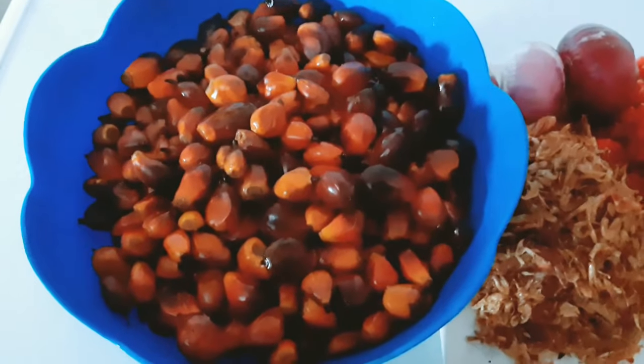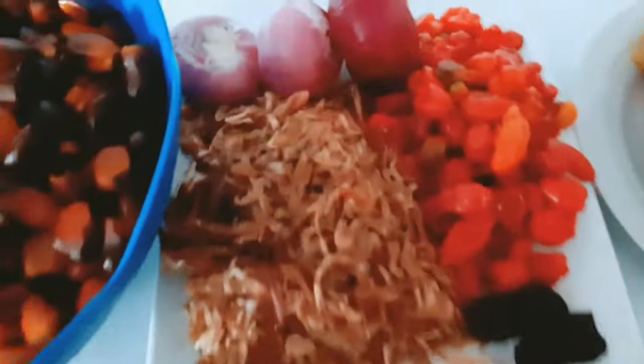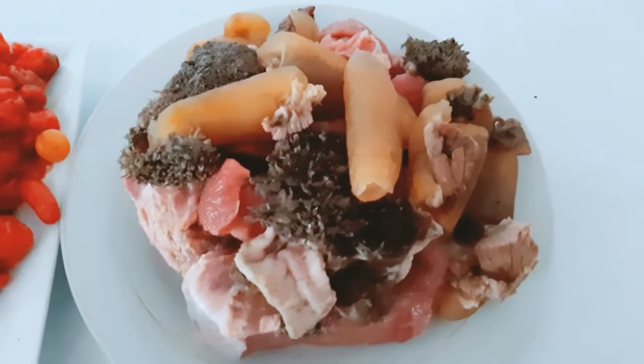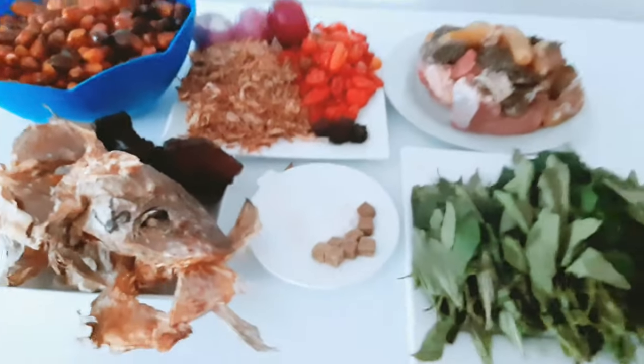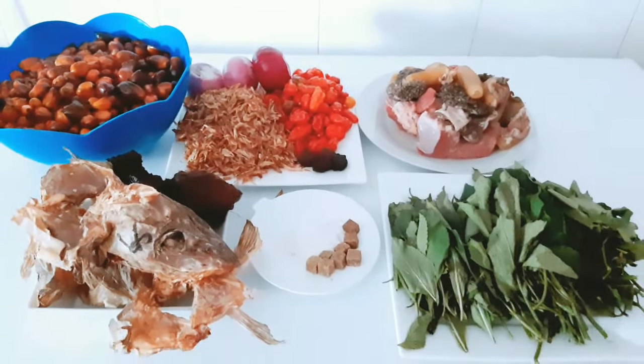Here we have our pumpkin oil, dry fish and stock fish, crayfish, pepper, onions, and ogiri. Then we have our assorted meat, our pumpkin leaves, scent leaves, salt, and Maggi. These are the ingredients for making our Ofa kubanga soup.